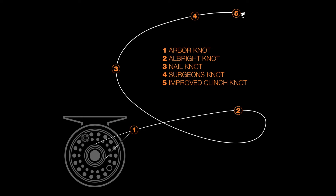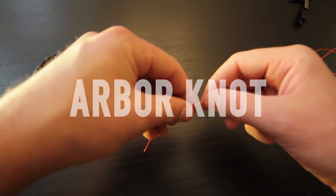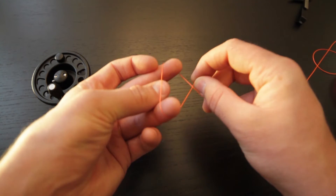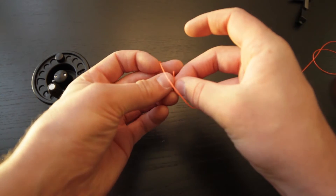To begin, we're going to be looking at the arbor knot, which is used to attach the backing to your fly reel. Begin by tying an overhand knot in your backing, which is created by just forming a loop and then passing the tag end of your backing through that loop.